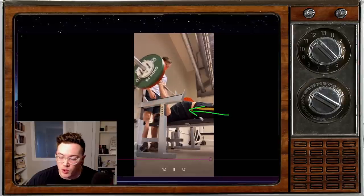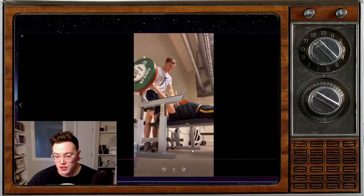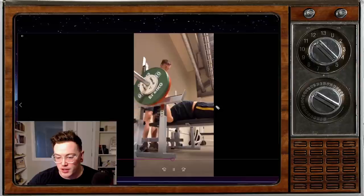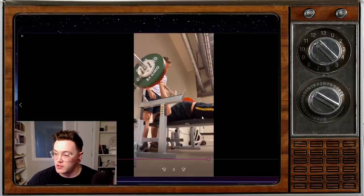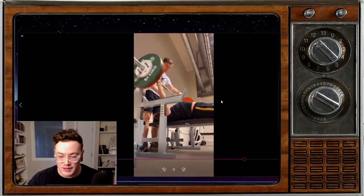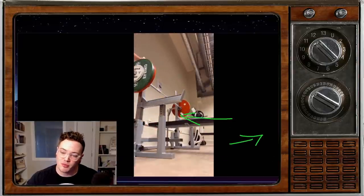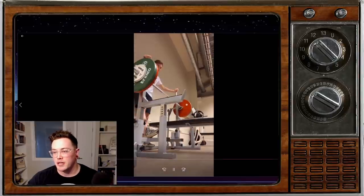Lastly, I would try to work more on leg drive. Make sure your legs are on the whole time, not just when you go to press the bar off the chest. Use those legs the whole time — as soon as you pull that bar out of the rack, full power, full tilt, squeeze those glutes, kick the floor away. Push yourself back on the bench to reinforce your arch and keep those legs on the whole time.